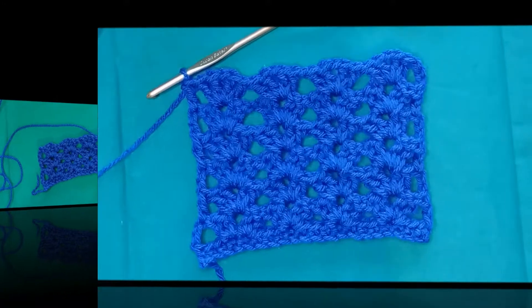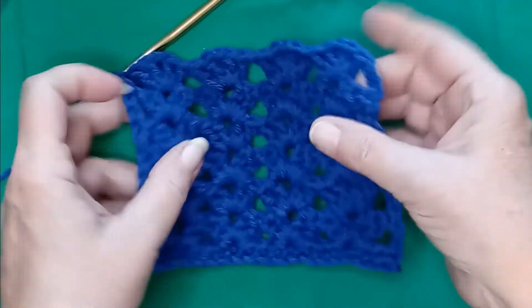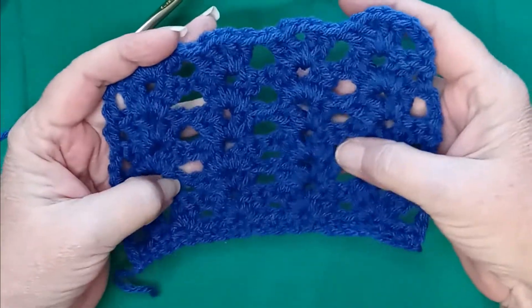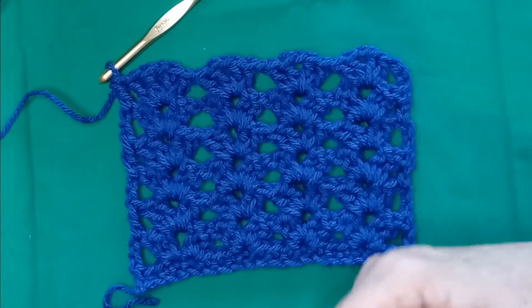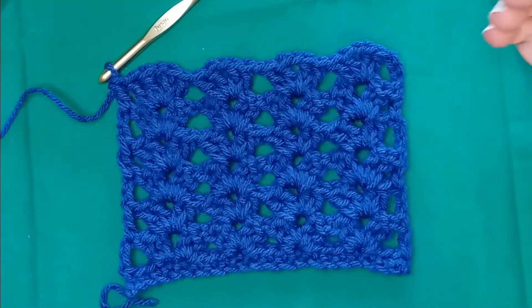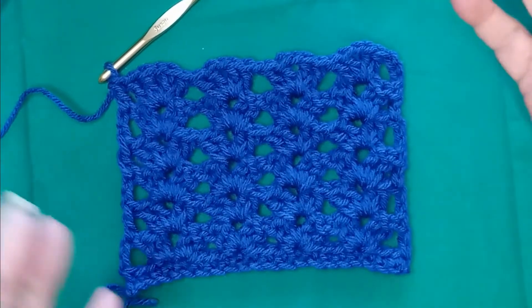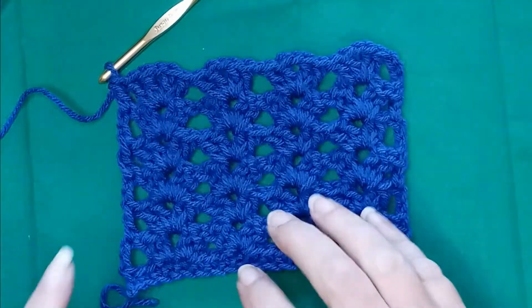So I've worked a few more rows off camera, and it's really a pretty stitch. You can alternate colors, you can do an ombre effect with it. I think it would make a great scarf, a great blanket, a great whatever you want to use it for. It's just a quick, easy, one row repeat — piece of cake.